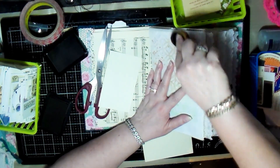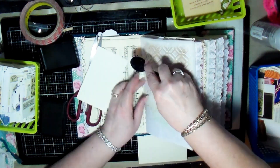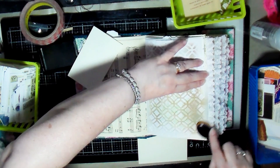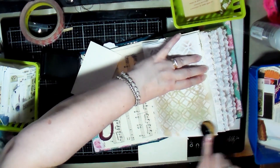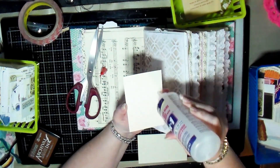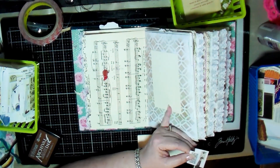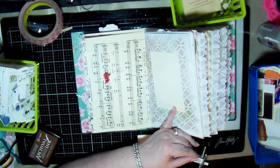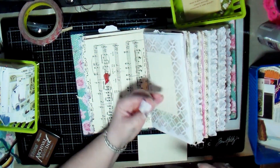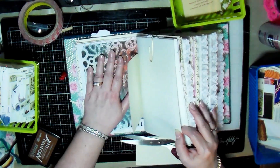Another idea for decorating is to use a stencil to stencil around the page, like you see me doing here. It was a little bit hard to do because my book kept wanting to slide all over the place, but I managed to get it done. Then I decided to glue down an index card to the page so you've got a nice decoration around the outside. I also glued another piece to the top just to add a little more decoration to that index card.